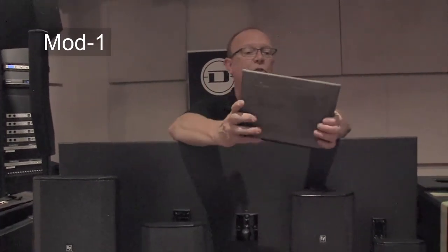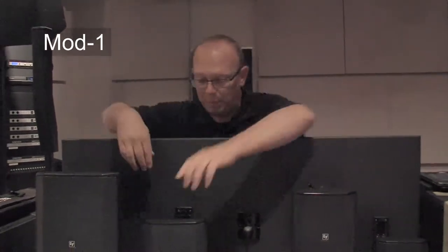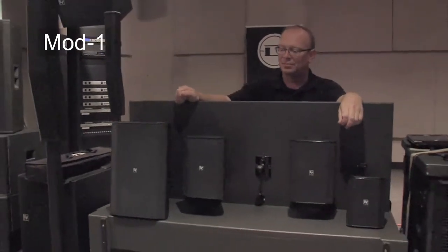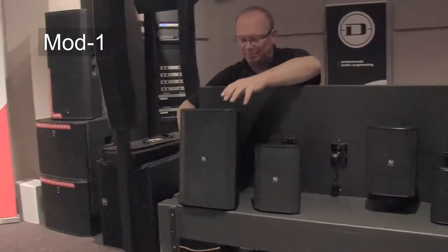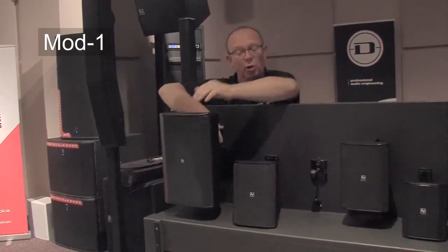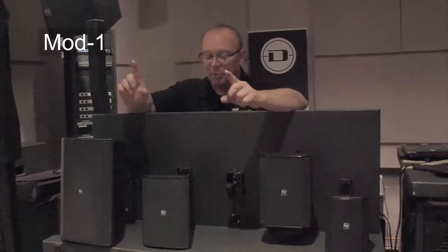In this case, I'm going to mute the four inch, select the five inch, and unmute the five inch. Now I'm going to move to the eight inch. This is basically giving you more bass extension and a little more throw.